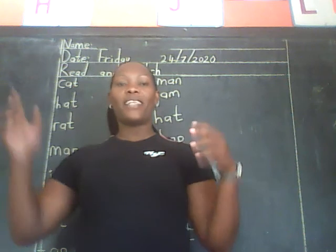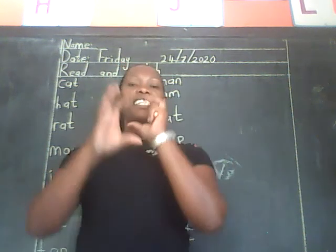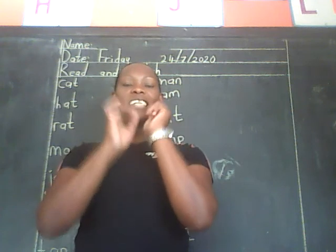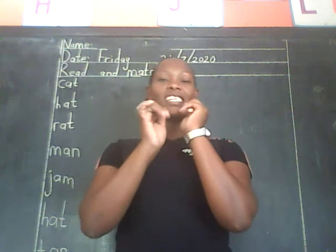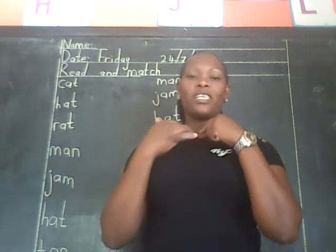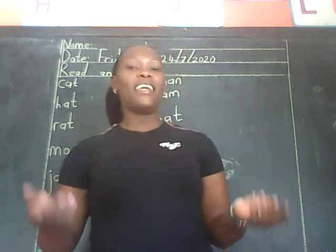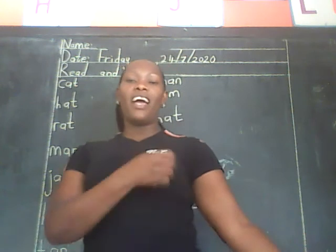I've come from far away. What can I play? What can I play? Piano, Piano, Piano, Piano, Piano, Pia Piano.